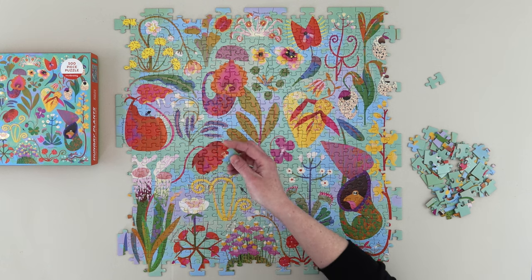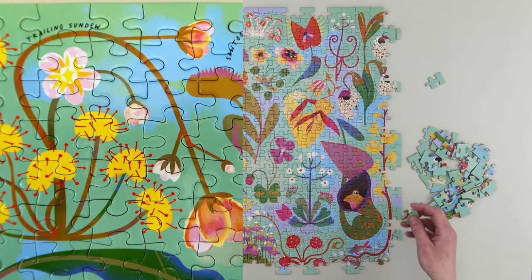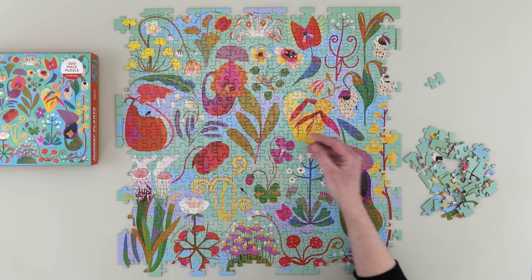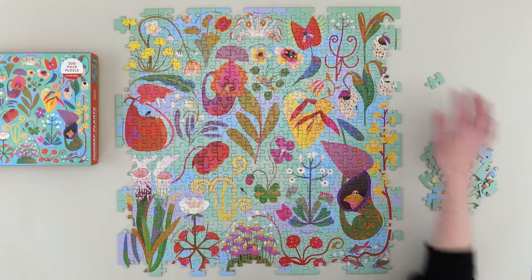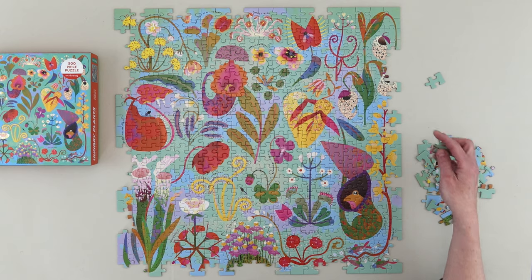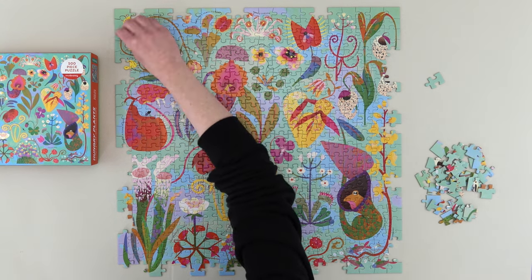Drosera prolifera, commonly known as the Trailing Sundew, is a species of Drosera — sundews — found in Queensland, Australia. It is one of the largest genera of carnivorous plants, with at least 194 species. They lure, capture, and digest insects using stalked mucilaginous glands covering their leaf surfaces. The insects are used to supplement the poor mineral nutrition of the soil in which the plants grow. Various species, which vary greatly in size and form, are native to every continent except Antarctica.